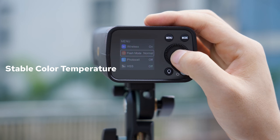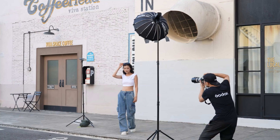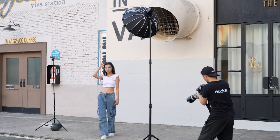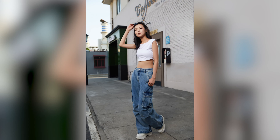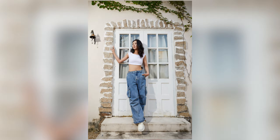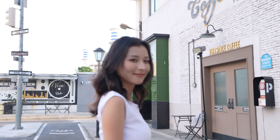The AD200 Pro 2 also features a stable color temperature mode, keeping the color temperature variance within 100K across the entire power range. This is ideal for work like product or fashion shooting, where consistent color accuracy is crucial. With this feature, you can adjust power levels without worrying about color shifts, minimizing the need for post-processing.